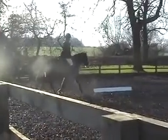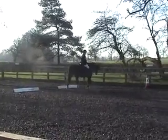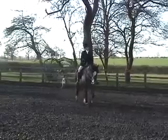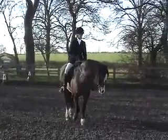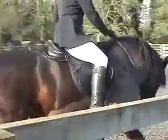Medium walk. K, A, B — change the rein in free walk on a long rein, then B to H, change the rein in free walk on a long rein. H to medium walk.